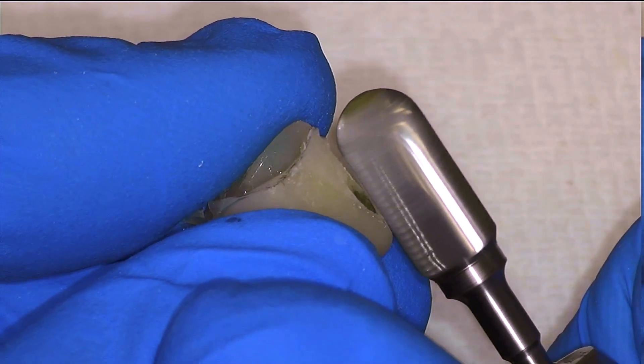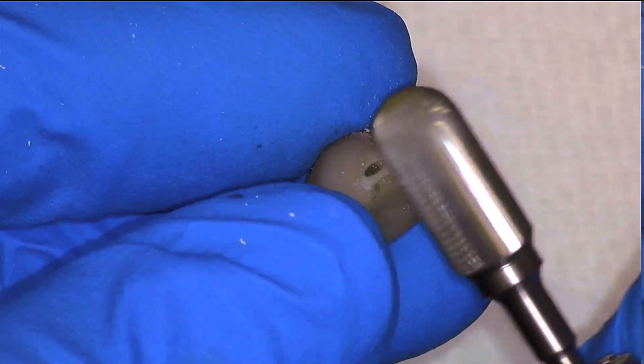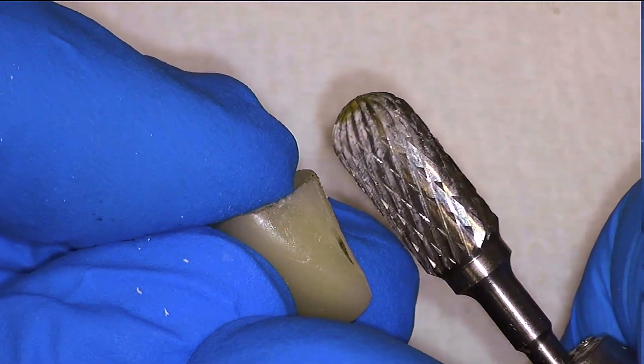I'm also not afraid to touch up the contacts just a little bit with this burr because I have marked them with a pencil, so I can smooth out the area around them. As long as I don't remove all of the pencil, I know I will not lose my contact.